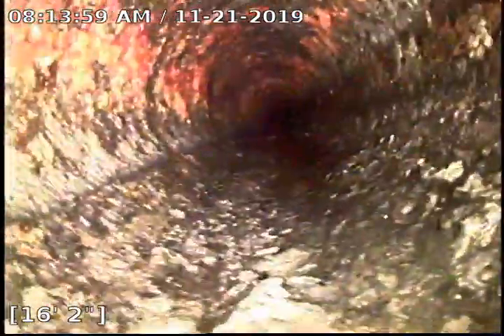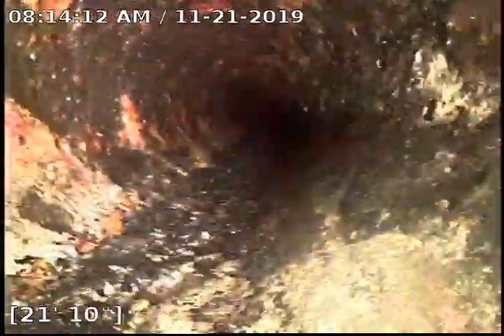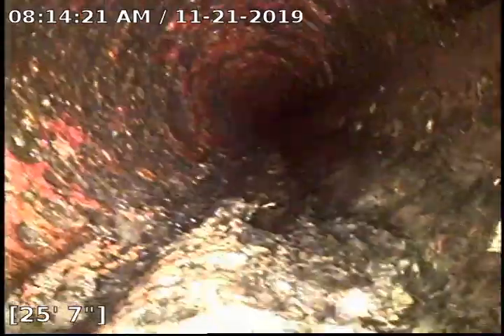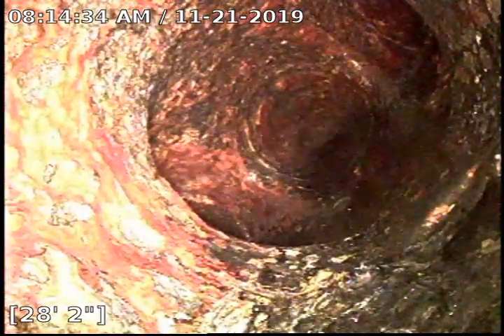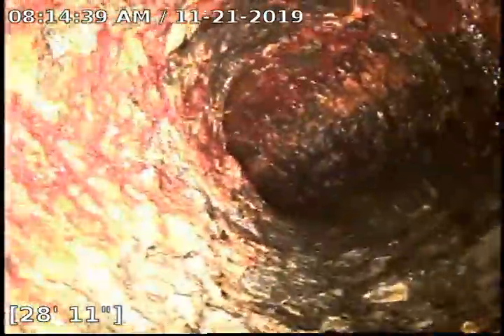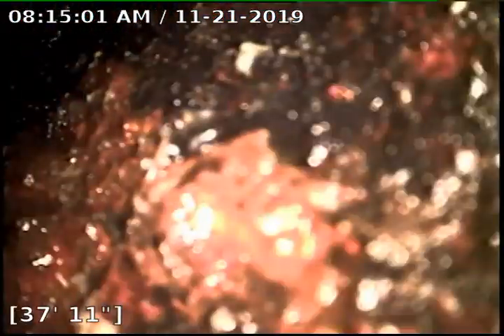This area looks a whole lot better. All this was underwater before — we couldn't see it. So here's our double Y: one side goes to the left side of the building, one side goes to the right. And then obviously we've cleaned out all three sides. The middle center one just goes up to a stack. This pipe looks really good here. That's right up to a stack, so we'll go ahead and record as we're pulling back.